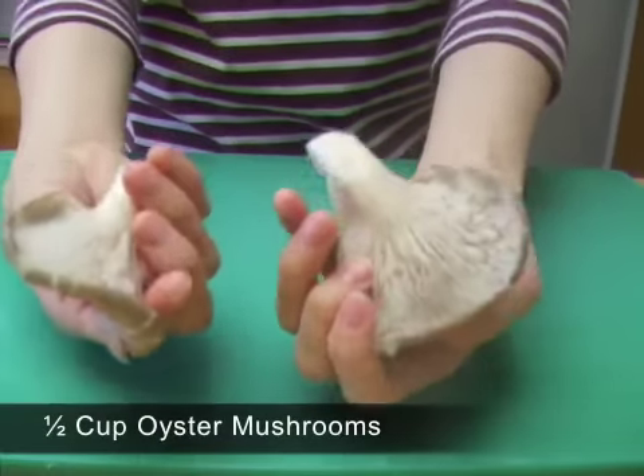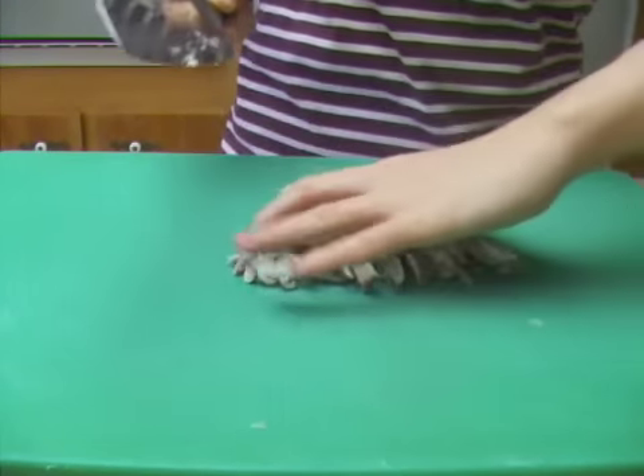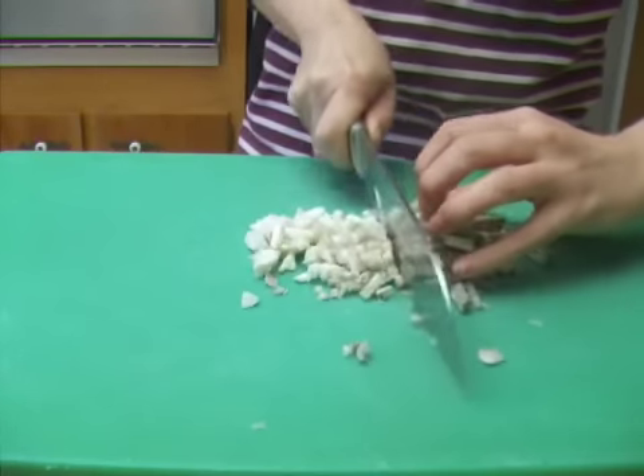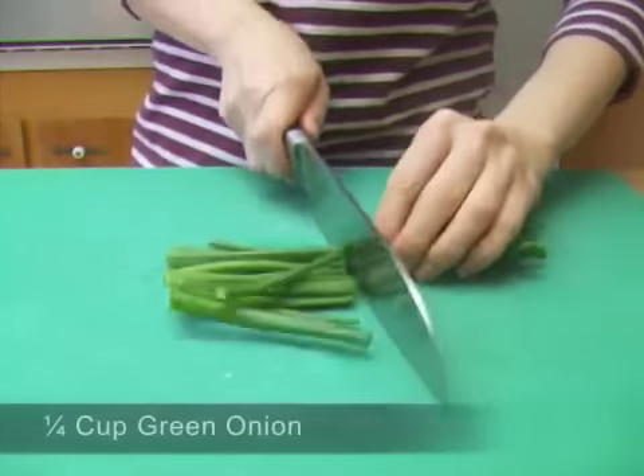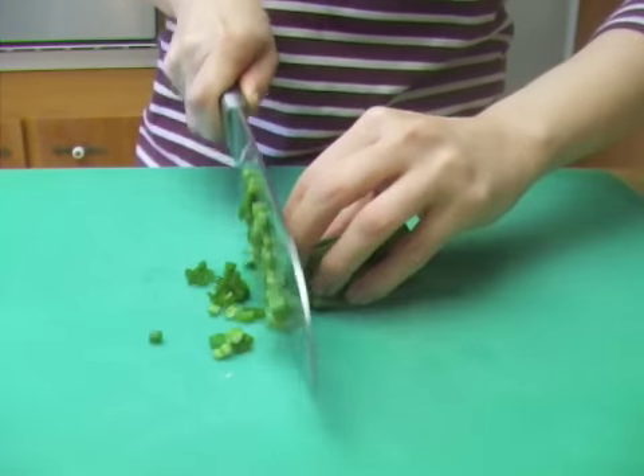Finely chop the vegetables. You can substitute your favorite mushroom. I used only the tops of the green onions for better color in the porridge.